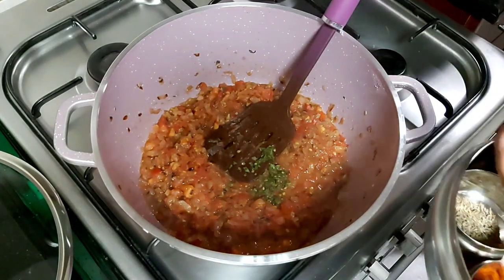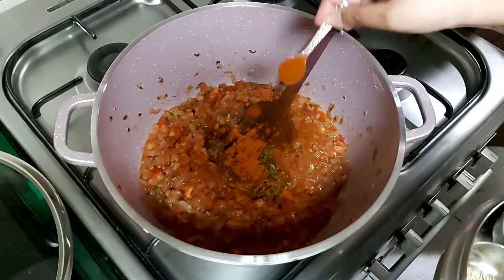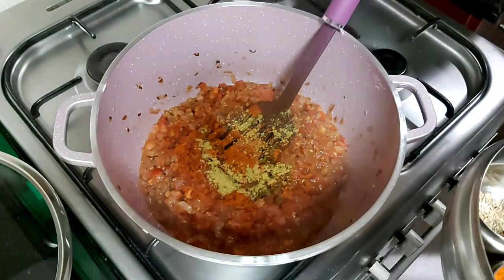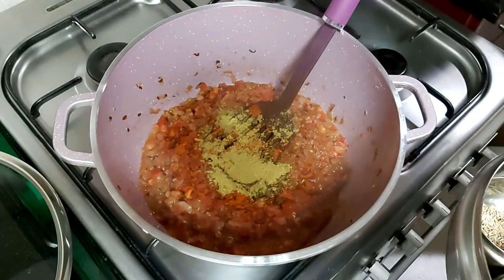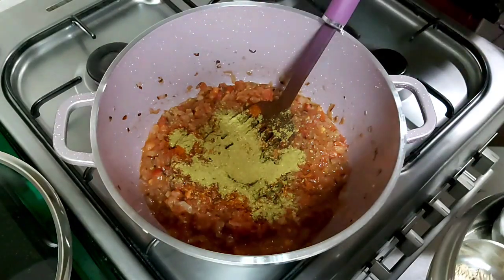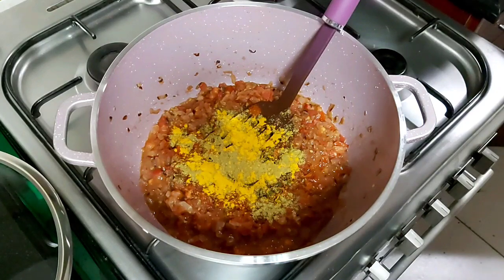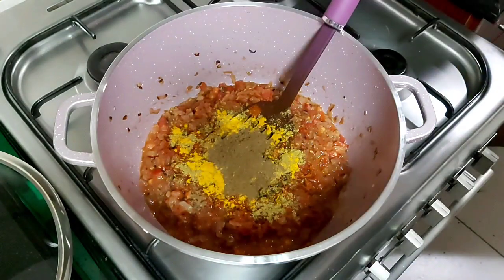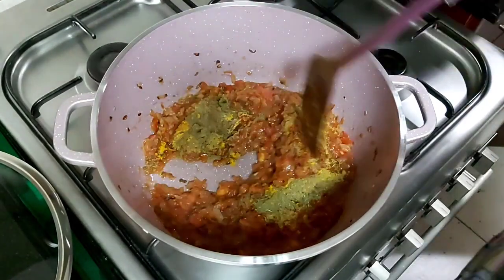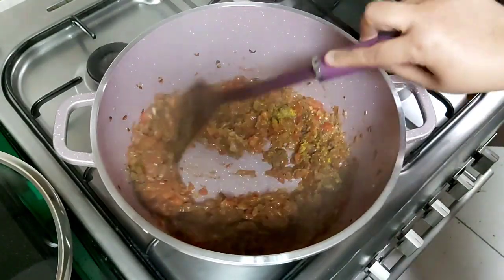Now we will add red chili powder, two teaspoons coriander powder, three to four teaspoons, one teaspoon turmeric powder, garam masala powder, and fennel powder. Now we'll mix it well and sauté until the spices are mixed nicely.